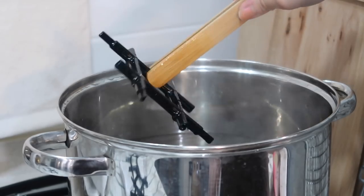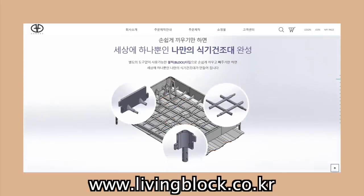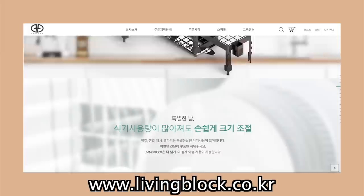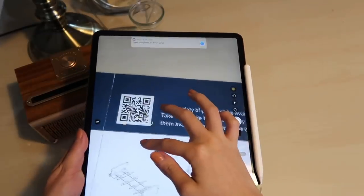In a time like today where many of us are taking hygiene more seriously, it's a relief to see Living Block made out of such safe materials. By the way, if you want to purchase more variety of parts to build wider and different ranges of sizes and designs, simply scan the QR code and it will guide you to their main webpage. Living Block is also an eco-friendly product.